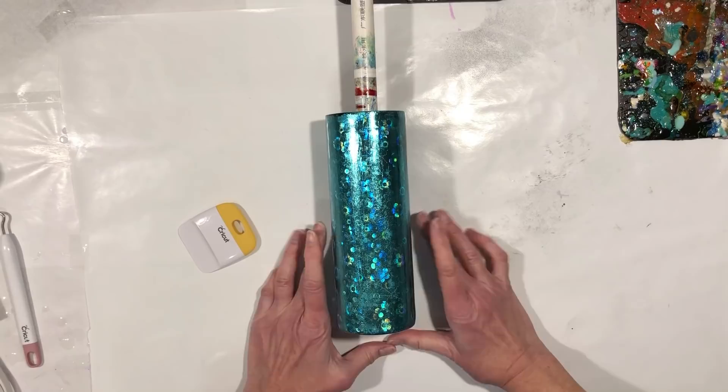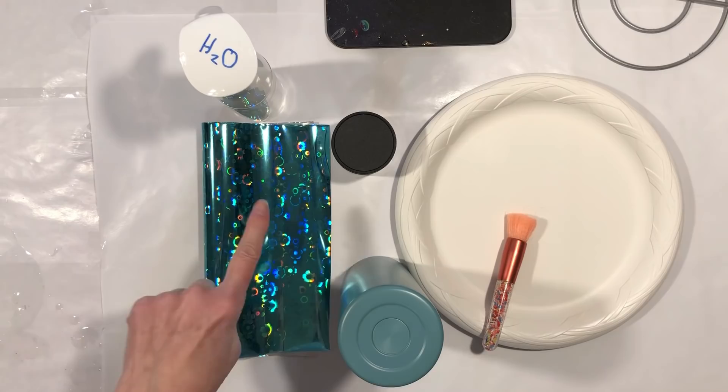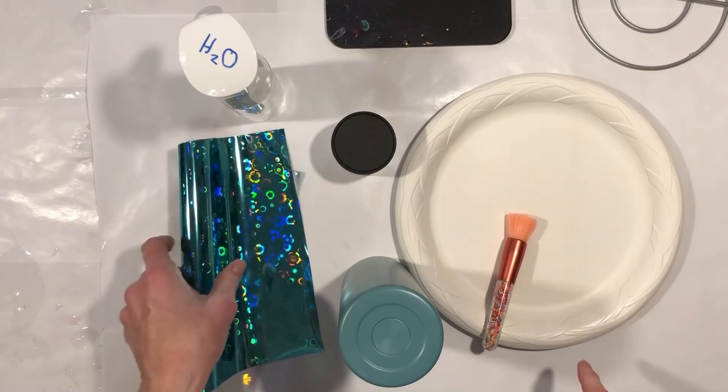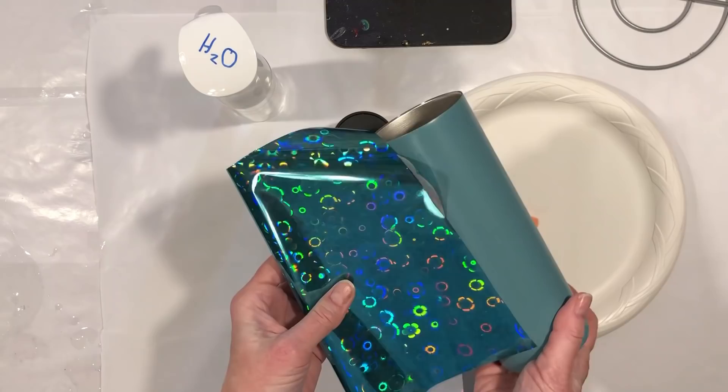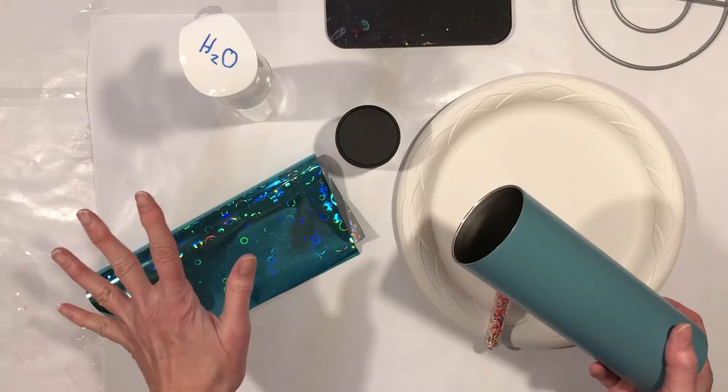Hey everybody, looks into swirl. We're back for another cup adventure with transfer foils. I got a lot of great suggestions after doing the last one — I'll link to that video below. The overwhelming consensus was the aqua daisies for the next cup project. We are going to put that on a 20 ounce skinny straight. I've already painted it a nice, relatively matchy-matchy undercolor — this is Rust-Oleum's Vintage Teal. I am now going to paint on the foil adhesive. This is Artsyville Embellishments foil adhesive. I'll link to everything below.